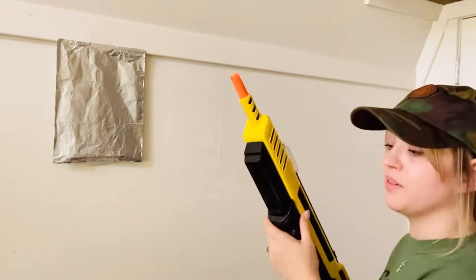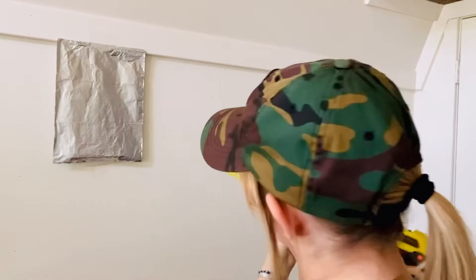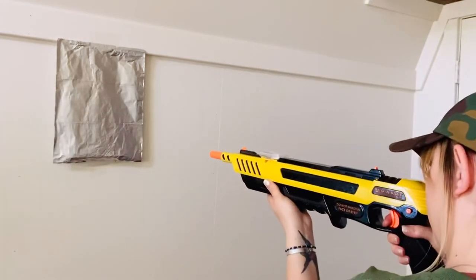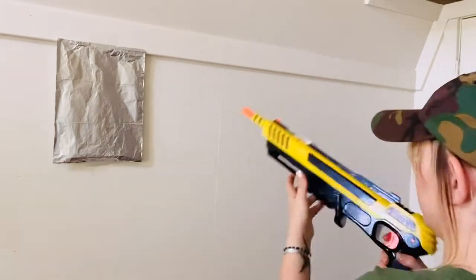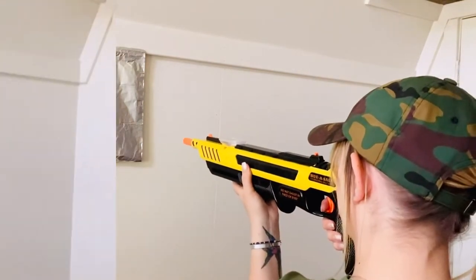We're from Oregon, so we've got to keep up with population control. I already have it racked. Like I said, it does say to shake it before you shoot it. Safety first, you guys. Safety first. Got my eye protection on.